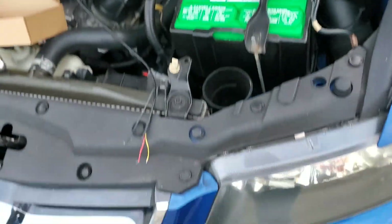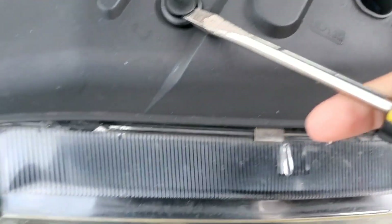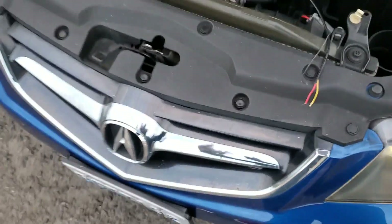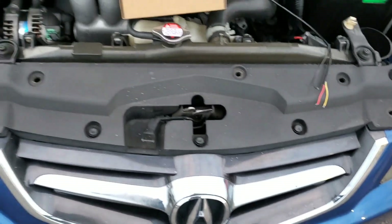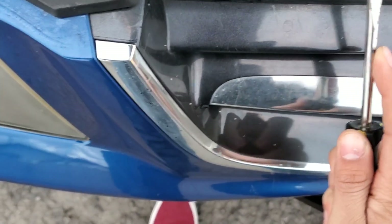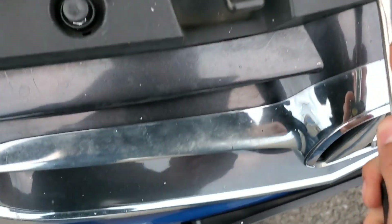First things first, I'm going to take off the grill to start installing this. To do this, you push in, turn up, and take it out with your hand — I like to put them somewhere I won't misplace them. I took off the majority of the top ones, but these ones are slightly different — they're the little rounded ones. Same process, just make sure you hear the little pop, and once you hear it you can wiggle them out of place. They're just a little bit tougher to do.